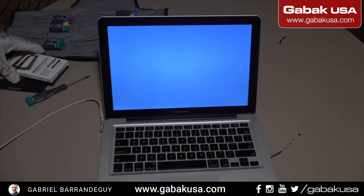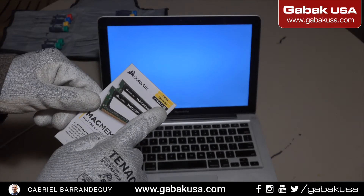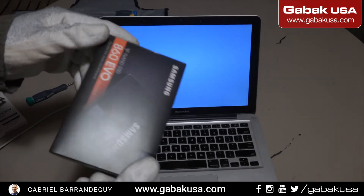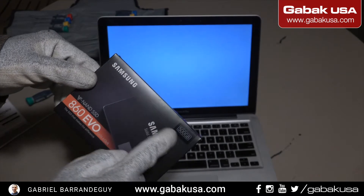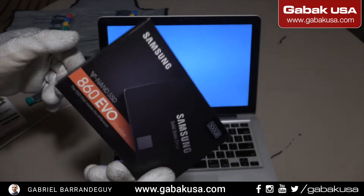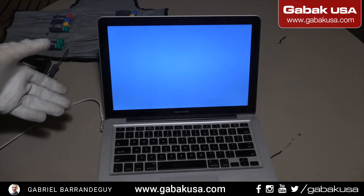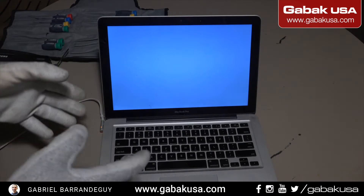Because this computer is old it has only four gigs of RAM, so we bought eight gigs of RAM to upgrade it. Also because the hard drive was damaged, we're going to replace it with a 500 gig Samsung solid state drive, and with that the computer will be faster and safer.